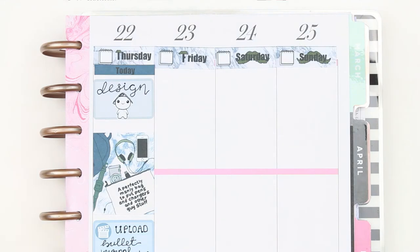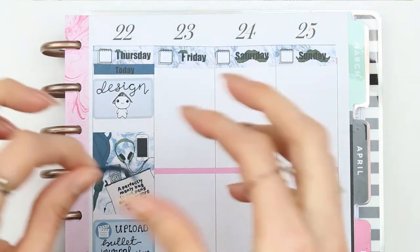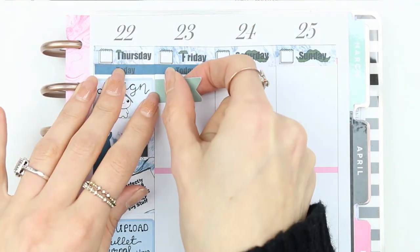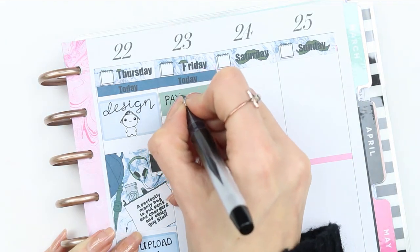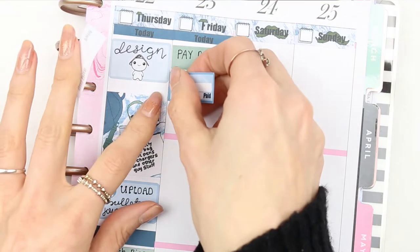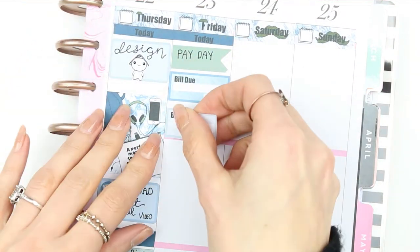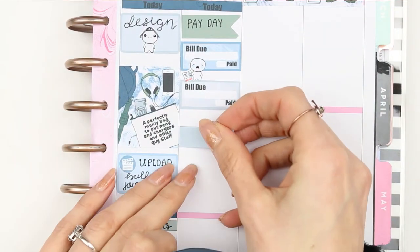For Friday I put down my header first, then marked payday using one of the extra-long page flags from the kit. I've also got two bills due on this day — rent and my council tax bill — so I put those down and used one of the crying puppets holding bills and placed it in between them.